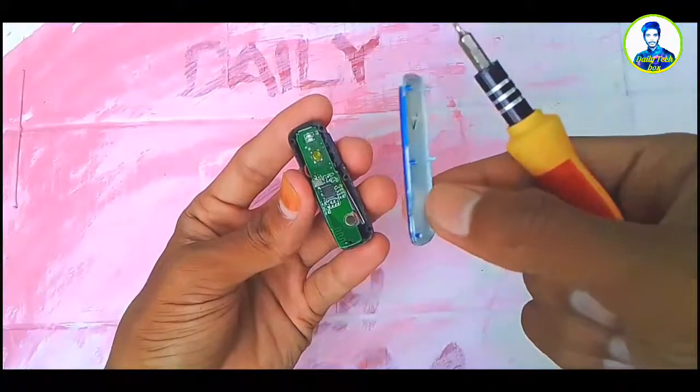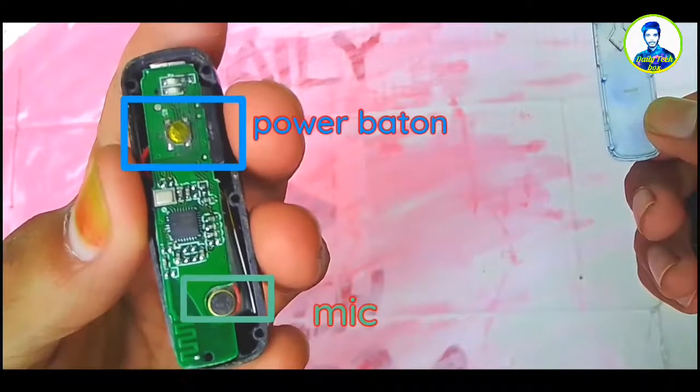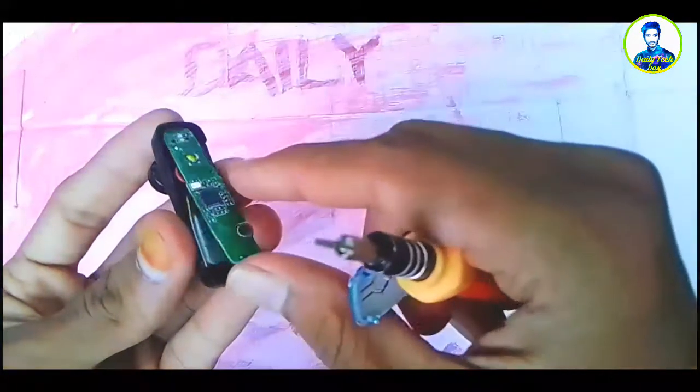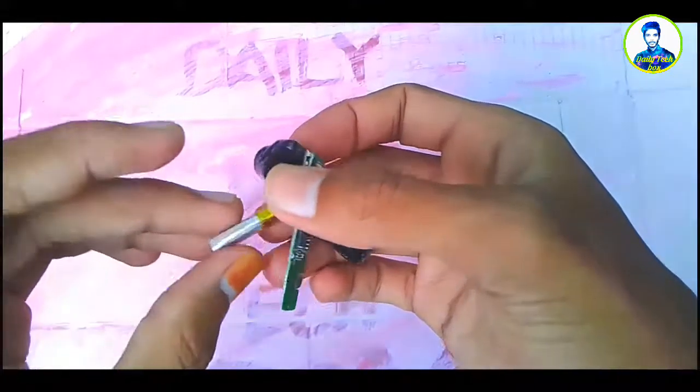I don't have a bad idea, so guys, there's no mute button, no power button, no microphone, and it's really good and you can see it. I don't know.